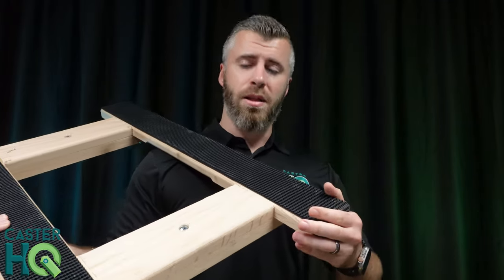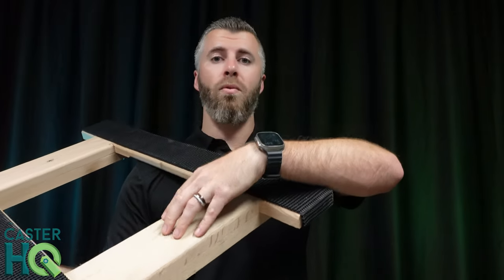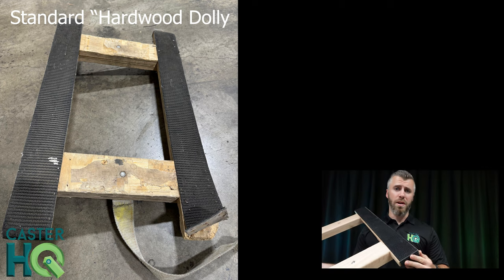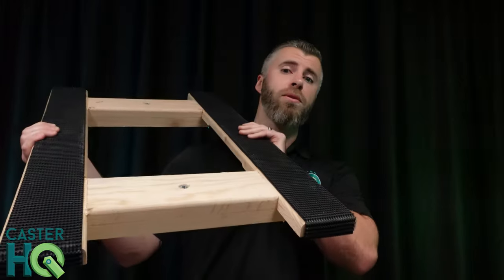It's also going to last a lot longer because this can handle rain, this can handle weather, opposed to other dollies — I will put a photo in this video showing you a standard hardwood dolly and how it barely holds up over one year. So, if you're a moving company, typically the large moving companies are going to specify they need oak dollies.